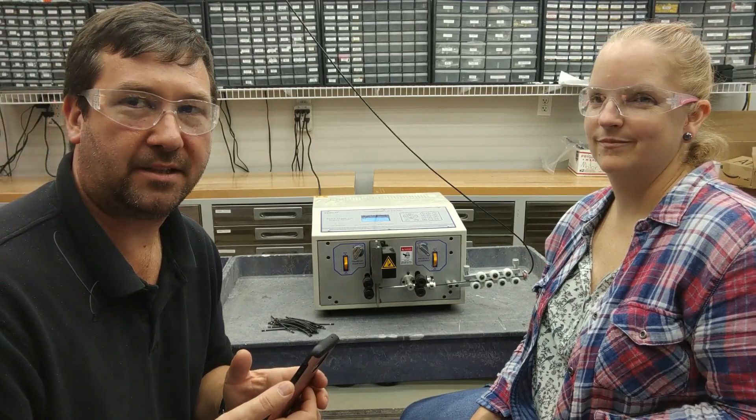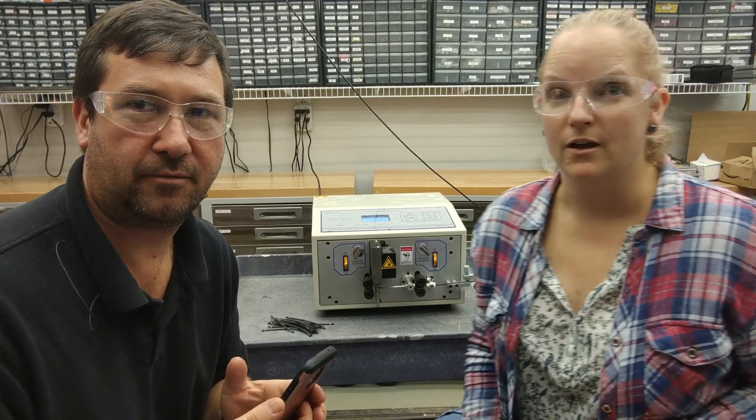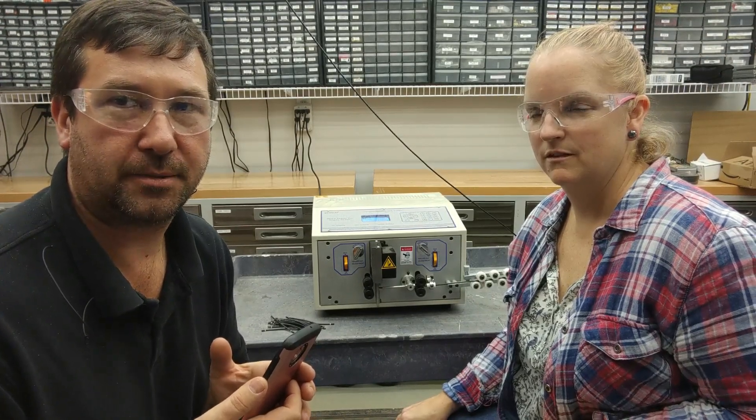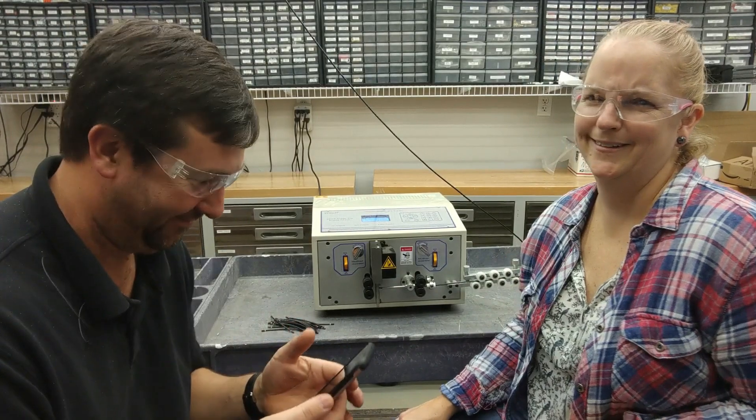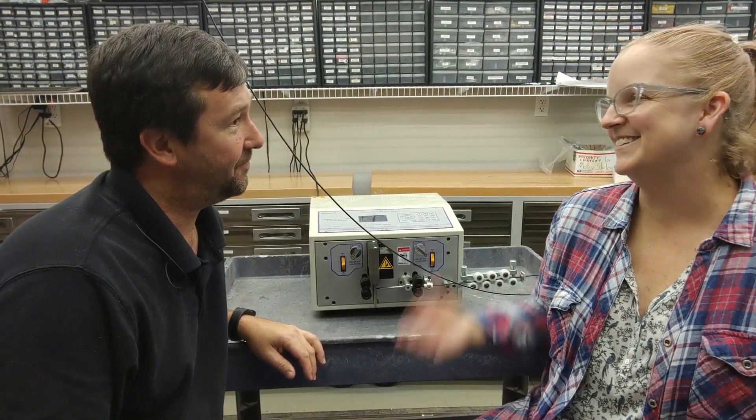Just in case you were wondering what her passcode is, it's one, two, three, four. I know that because it's the same combination as my luggage. What are we doing today, Amber? You get me in the giggles.